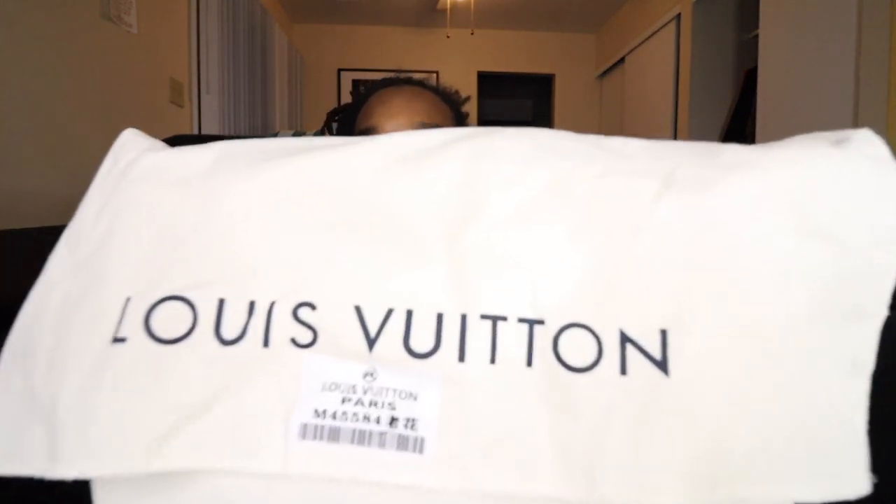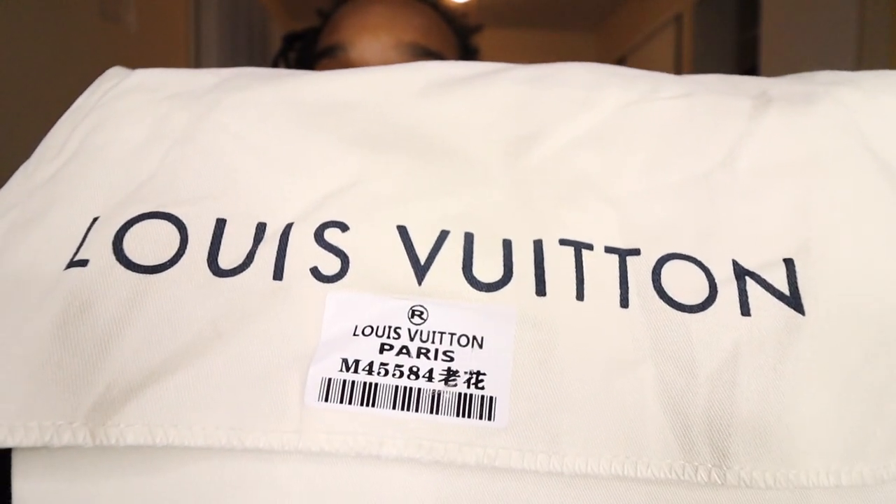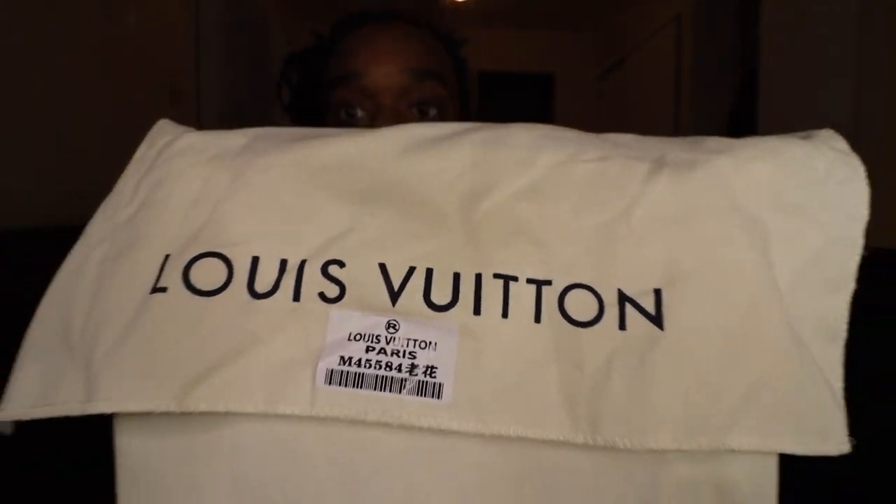Here's the bag. It does come in a dust bag — not the best quality dust bag, but it has one nonetheless. It does have a little barcode on there, which I'll tell you right now would definitely not be on a real Louis Vuitton.